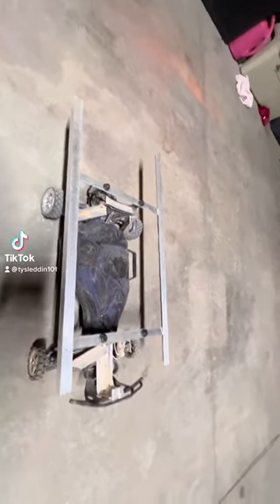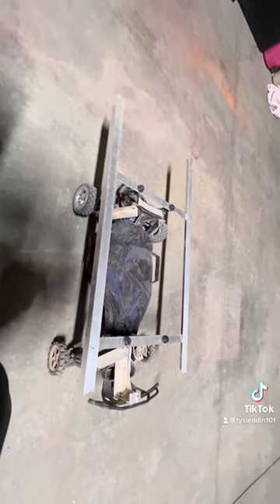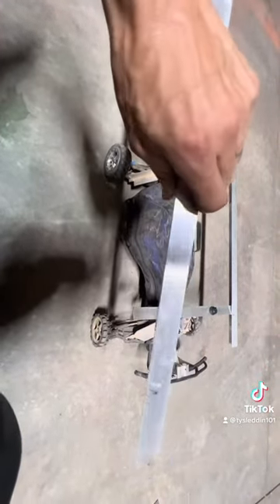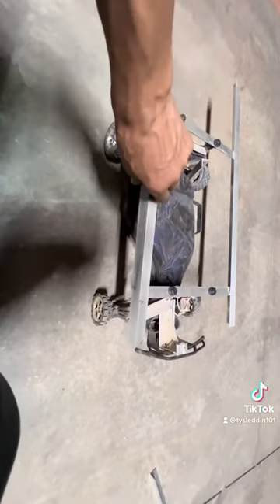Alright guys, I've had a lot of questions about derby bodies, so I'm going to try to show you how to build one. You're going to want to get 1/16th by 3/4 inch angle iron aluminum — you can buy it at Lowe's or the hardware store.